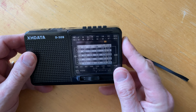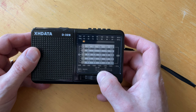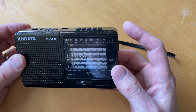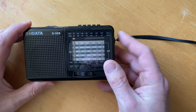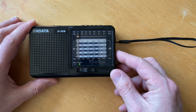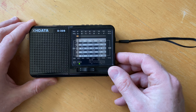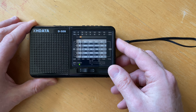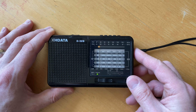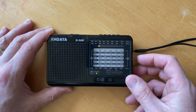So what I'd like to do first is let's back this down. Let's make sure it's in AM, or medium wave for the rest of the world outside North America — because of course all these shortwave bands are AM too on this radio. Let's turn it on and step through the AM or medium wave band. That sounds pretty good, right? Well, that one's barely coming in.